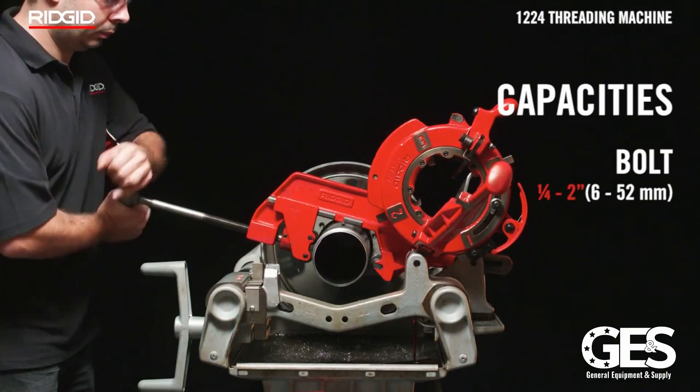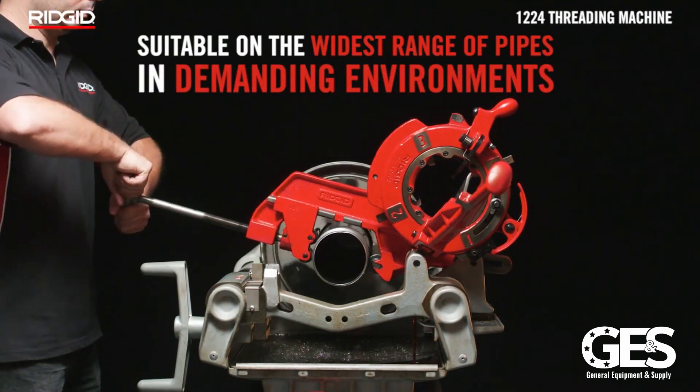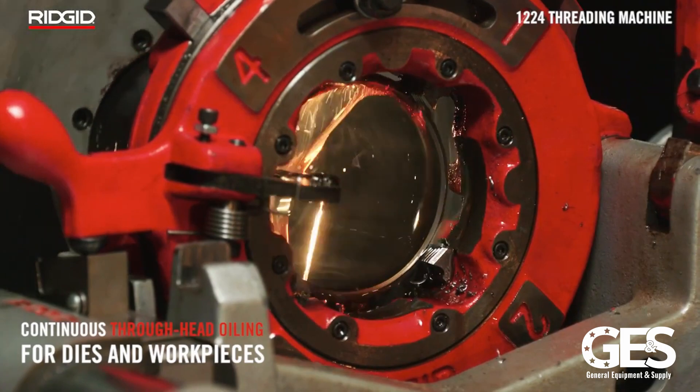36 RPM is designed for threading quarter to two-inch pipe. 12 RPM is designed for threading two-and-a-half to four-inch pipe.